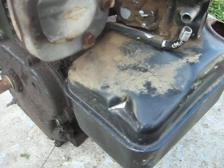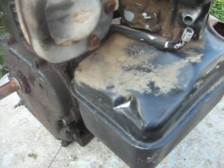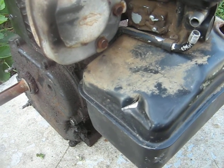I see the gas tank there has a hole in it. Looks like it got hit with an axe or something.